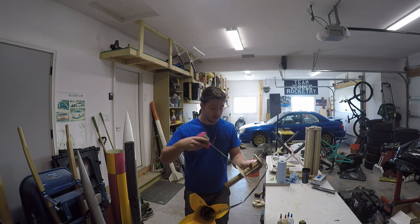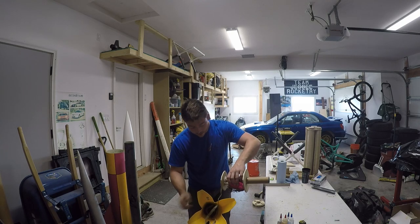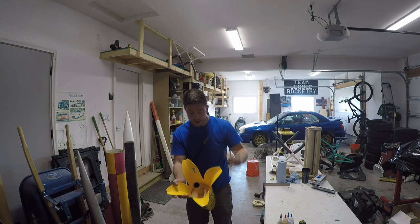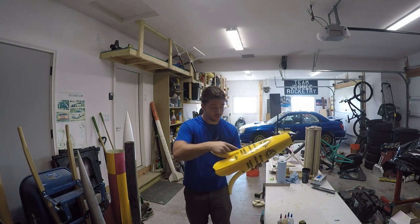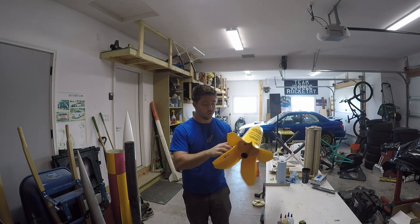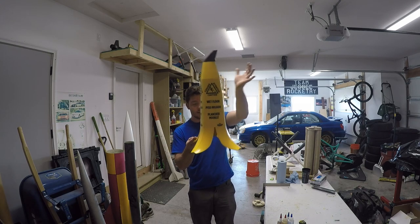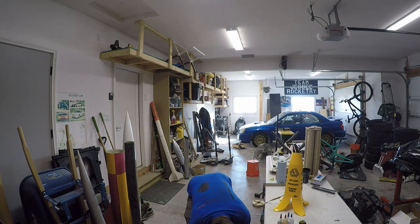I ended up adding a launch lug there. I have a little quarter-inch Kevlar leader here — you just pack the chute, it goes around there, and you line up the launch rod with the launch lug and the hole at the top, and it just slides in. I also drilled a hole on each side — a 5/64 hole — so I can put a couple of 2-56 nylon screws for shear pins, because what would be bad is if this were sitting on the pad and that happened. I will probably end up doing that.